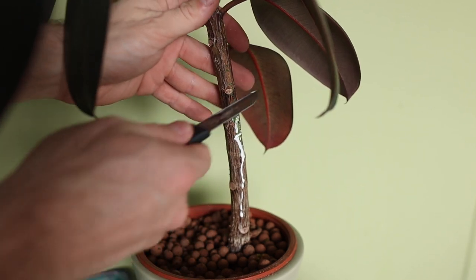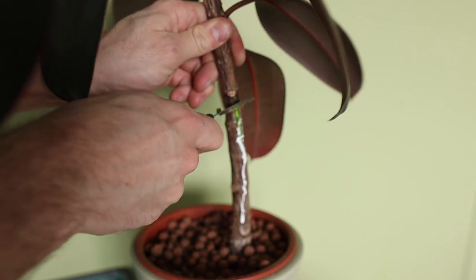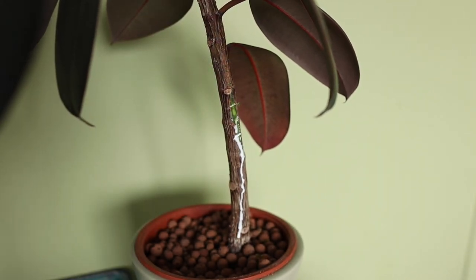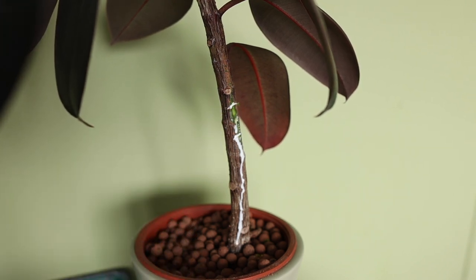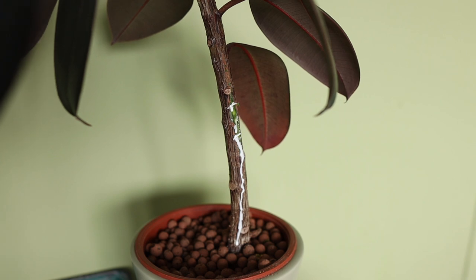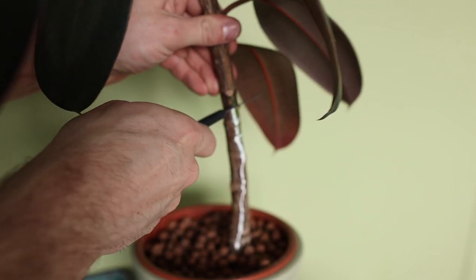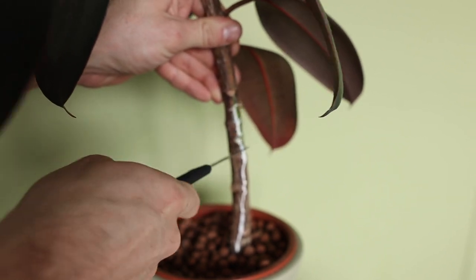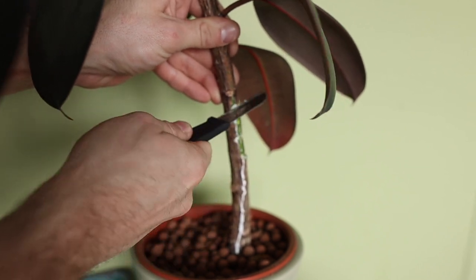Instead of just making one incision like in the previous video, you can scrape off the wood in multiple places and make incisions in multiple places. One tip: don't cut too far — last time I cut a little too far and had to tape the plant together. Be careful not to cut too deep; maybe one to two centimeters deep. Multiple incisions along the stem, and definitely scrape off the wood so it can actually branch.